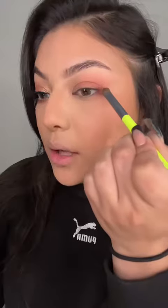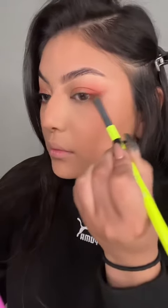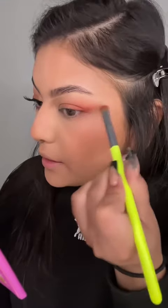Now that I have that blended out, I'm going to grab a flatter brush — or you can use an angled brush. I'm going to pick up some of this eyeshadow and stamp it normally where you would put a wing. Just stamp it like that and then start to blend out, flicking that color out.